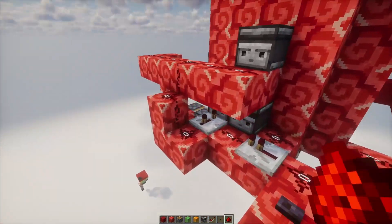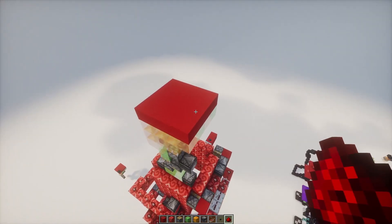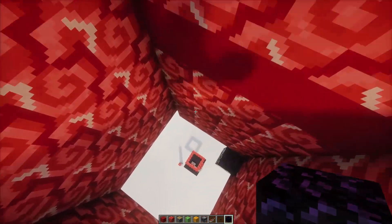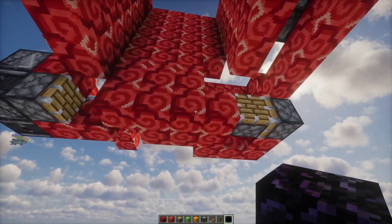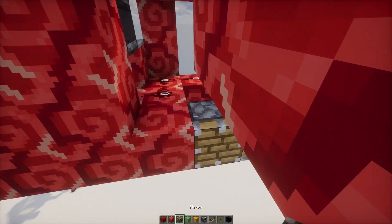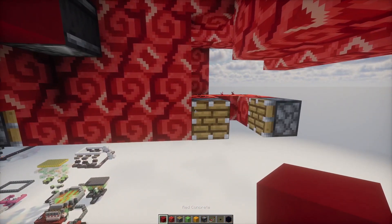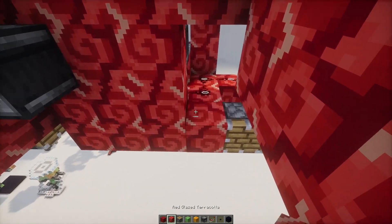Then three ticks later, we're going to say time to launch. Look at that - isn't it gorgeous? It goes up! But it does go down. So if we did this correctly, when it comes down, it's going to send a signal out this wall, and we're going to push this piston over and kick it out. If we did it correctly, it's going to look something like this. We're going to send a signal right here. You ready? You see that? Ta-da!